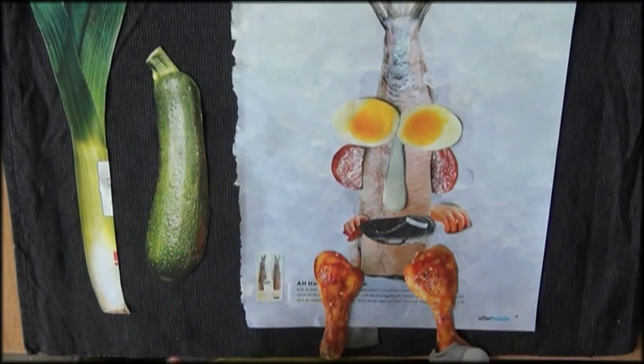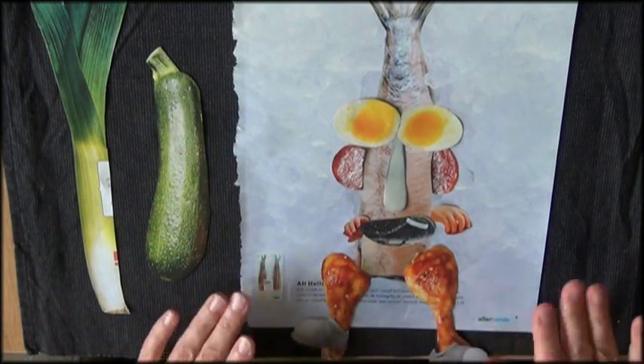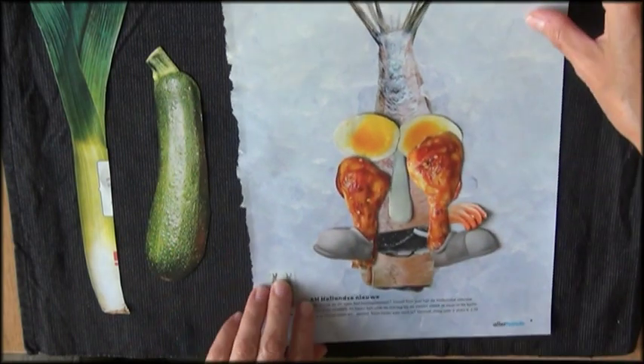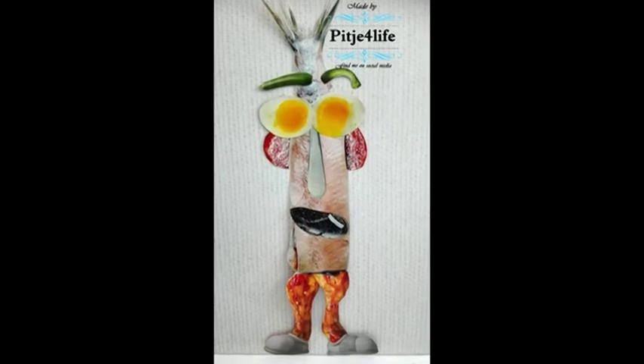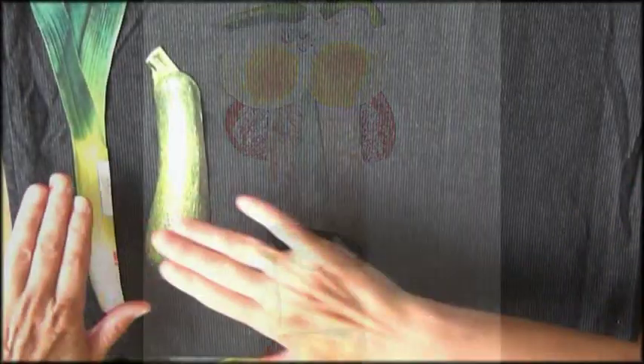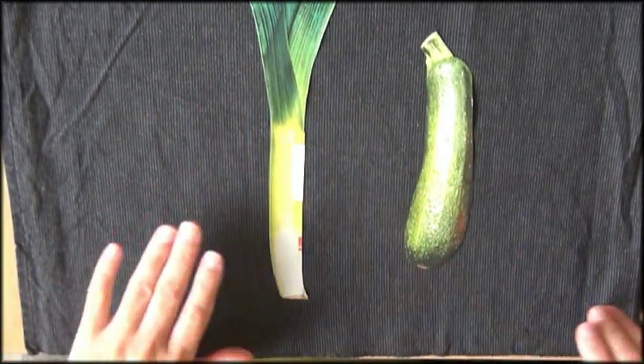It's just fun to go through my magazines and try to find stuff that I can use. Put this aside for now, because I have those two to work with.